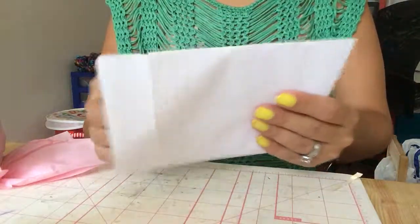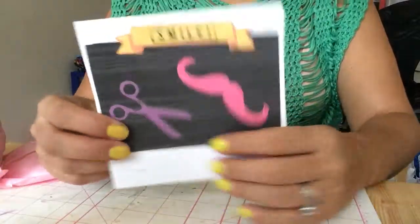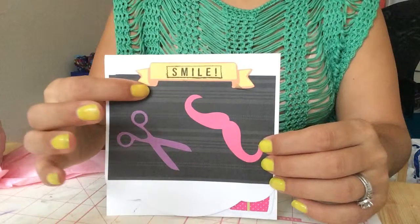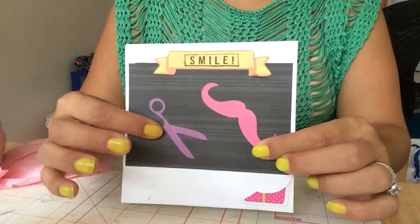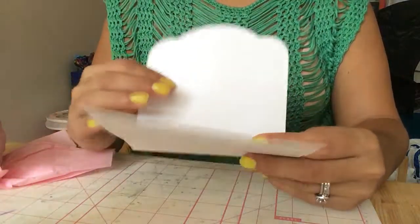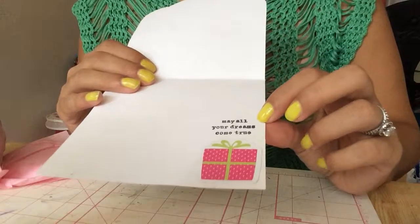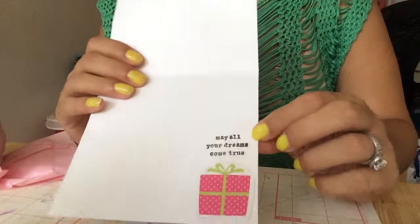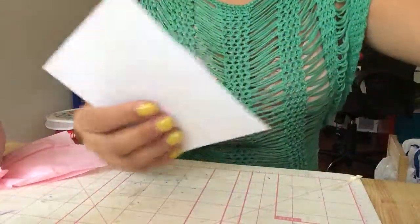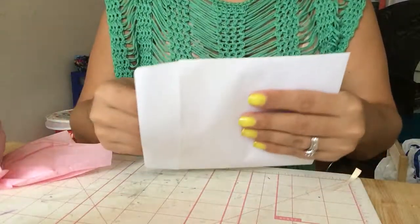Then I made her this card myself. I basically went with the same background as the present that I made. This is Mayu — the mustache, her favorite thing — and scissors, because she's a hairdresser. Then inside is a little present, and it says "may your dreams come true." And then here I'm going to write something. I just didn't want to write it and show it in the video, because it will be a present.